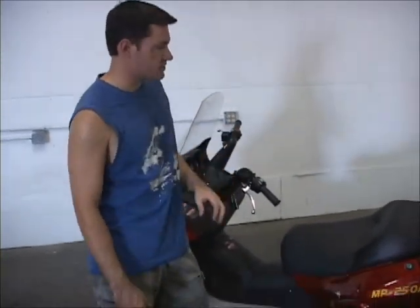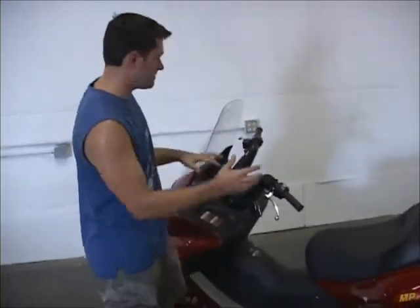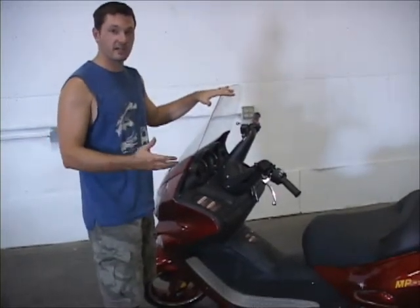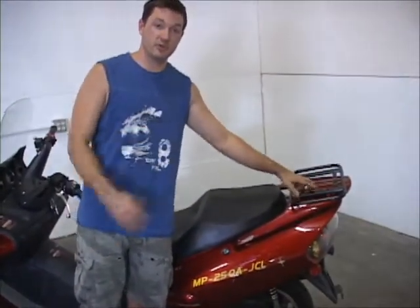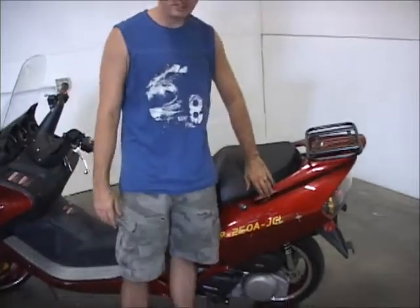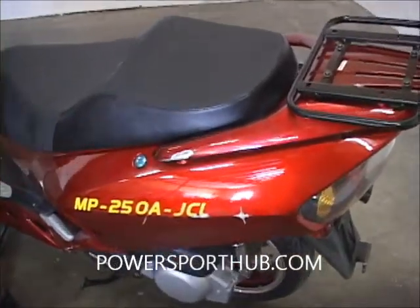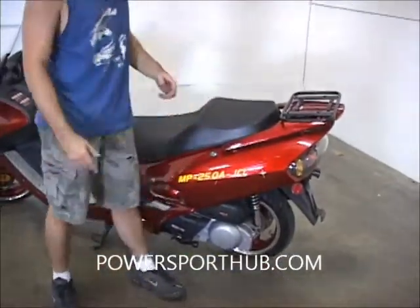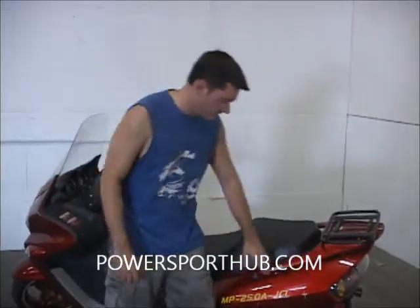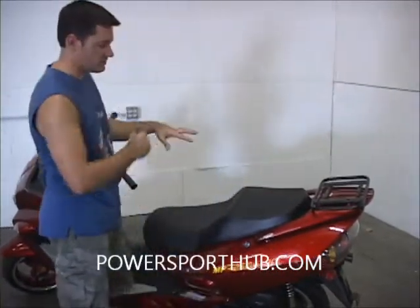First, I want to show you what to expect if you're getting this shipped to you in the crate. Since this is such a big unit, it basically comes as you see it here — the only things you have to do are put the windshield on, the mirrors, and the trunk. Sometimes you can get what's called shipping damage: a little scratch here on the body where the metal crate shifted during shipping, was handled a little rough, and started digging into one of the frame pieces holding the unit in.